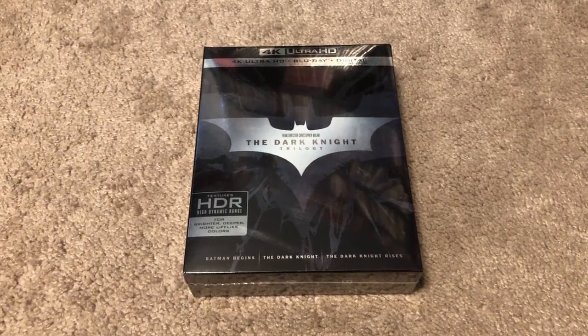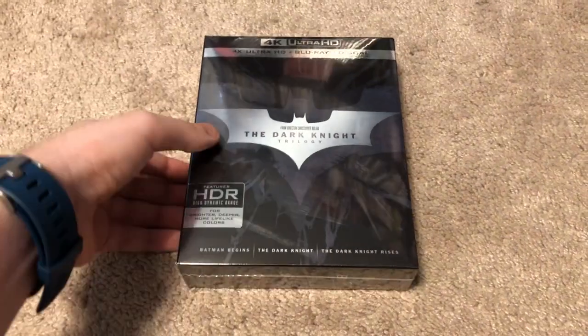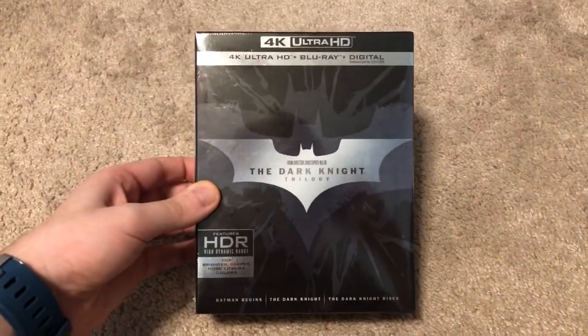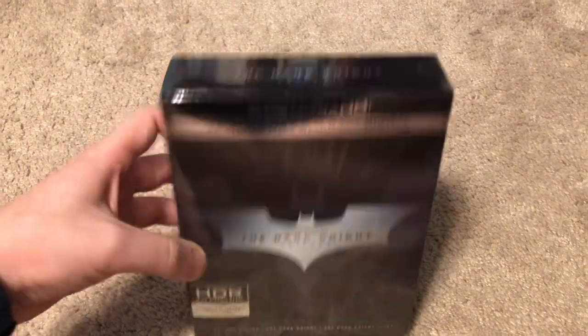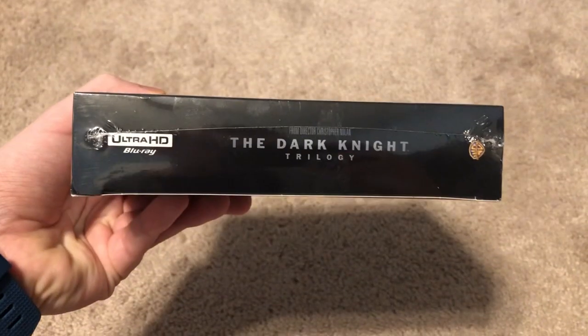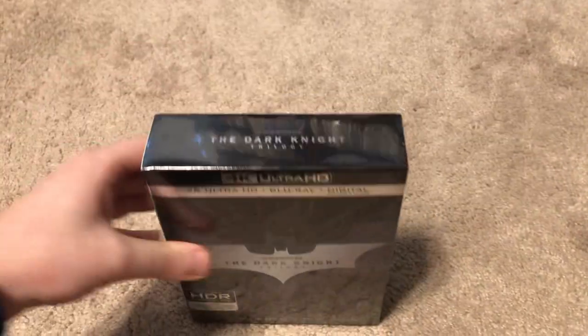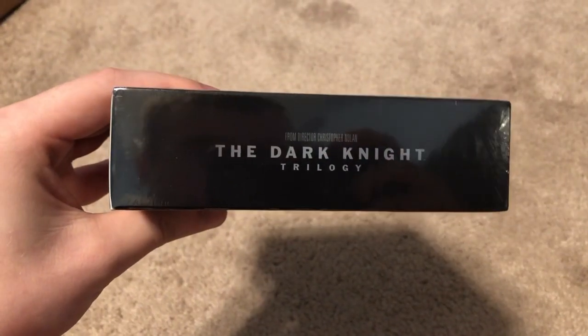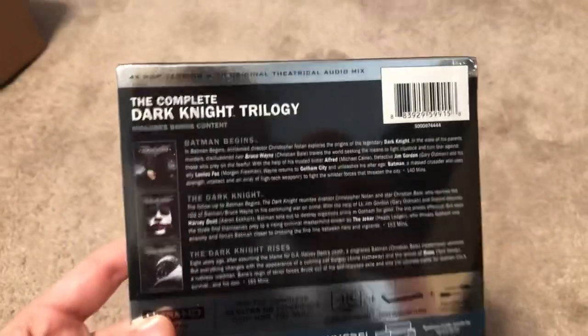Hey everyone, this is Dan Finnegan back again and welcome to another 4K unboxing. Today we're going to be doing the Dark Knight trilogy. It includes Batman Begins, The Dark Knight, and The Dark Knight Rises. I now have the four original films from Tim Burton and Joel Schumacher, and now I finally have the Christopher Nolan Dark Knight trilogy. So here we go.